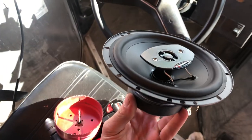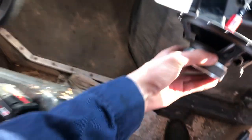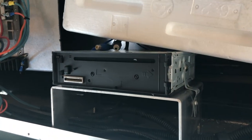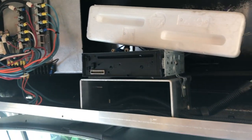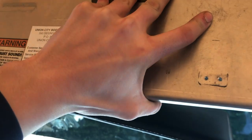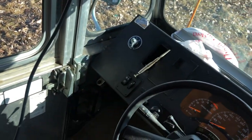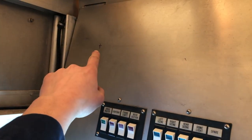Installing these speakers after we got the radio somewhat mounted where we'd like it. In terms of brackets, this is what we've done so far. We'll be using a six-inch hole saw and drilling through the marked X, just like over here.